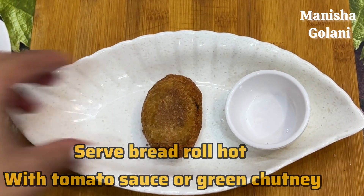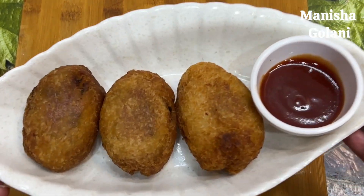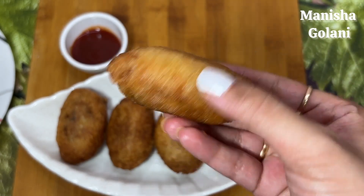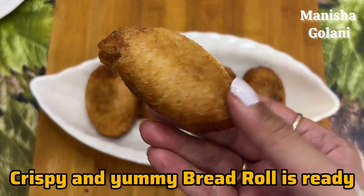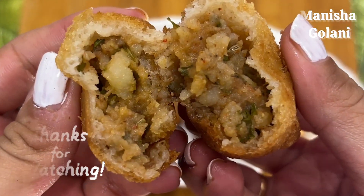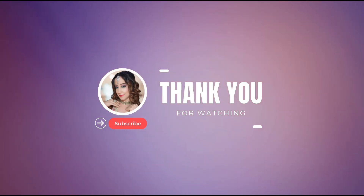We are ready — these are called bread rolls. Serve them with tomato or green chutney. This is my mom's recipe — try this and tell me in the comments section how you felt about this recipe and this food series. Thank you so much for watching, bye bye, take care!